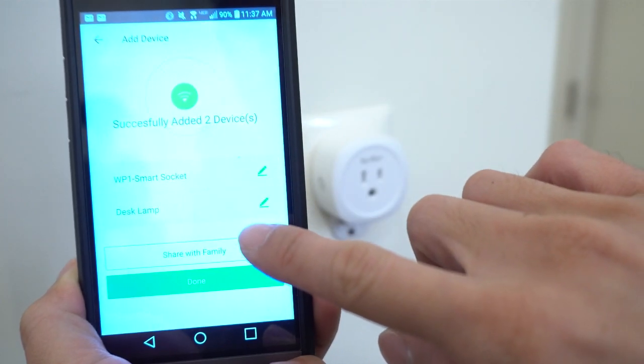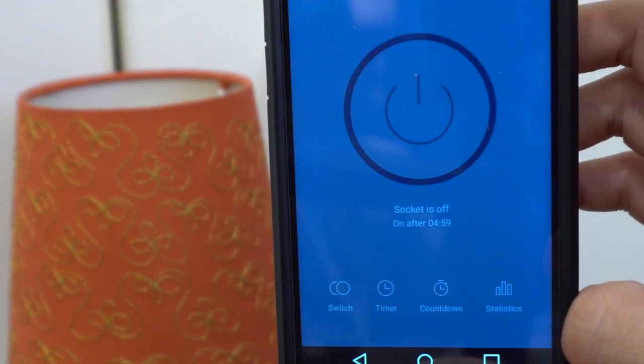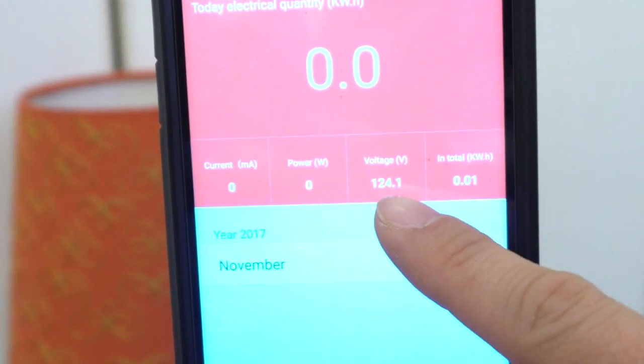Let's name this device Desk Lamp. In the app, you can turn the outlet on and off, set a schedule, or start a countdown timer. You can also view usage statistics like watts, current, and voltage.